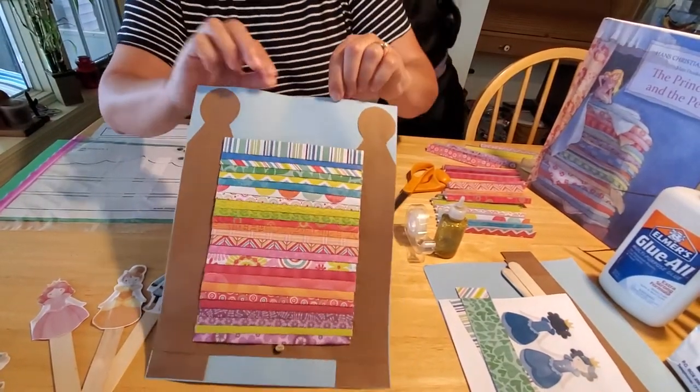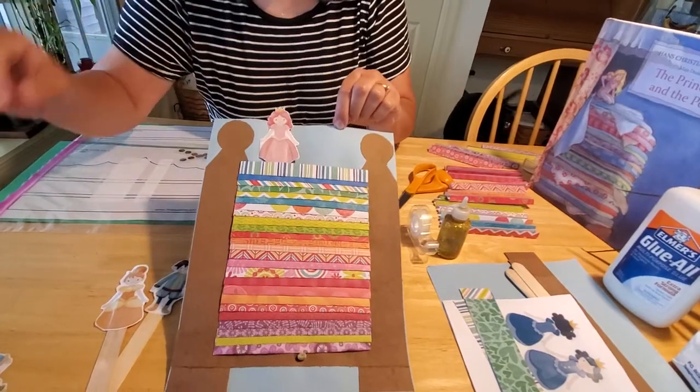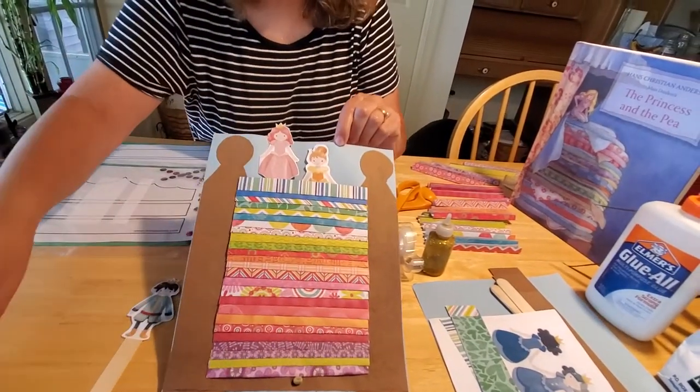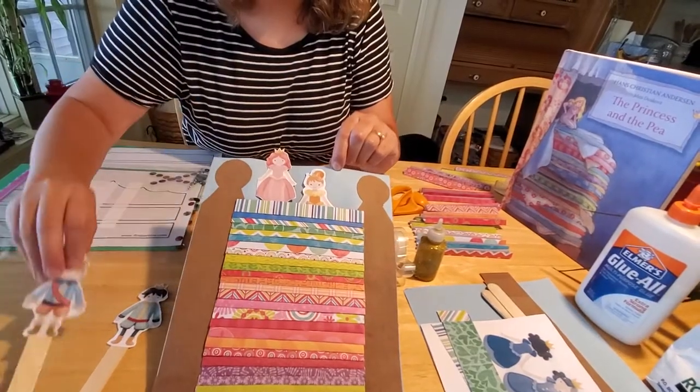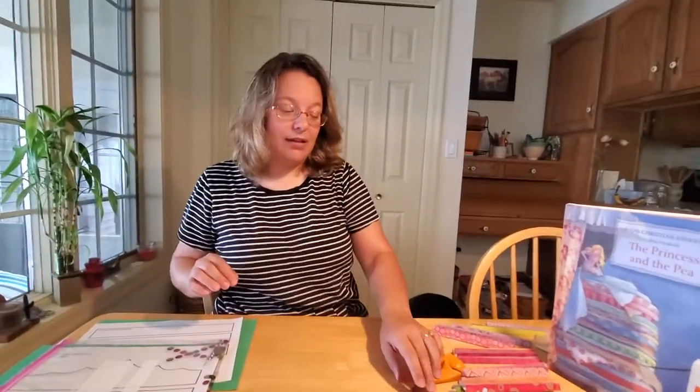We're going to make the giant bed, and we've got princesses that you can actually tuck into bed and see if they can feel the pea on the bottom. And we even have a couple princesses to go along with. So we'll show you how to make those crafts in today's video.